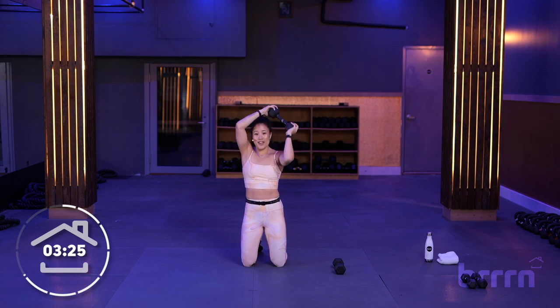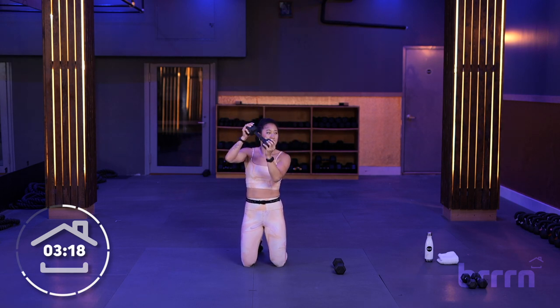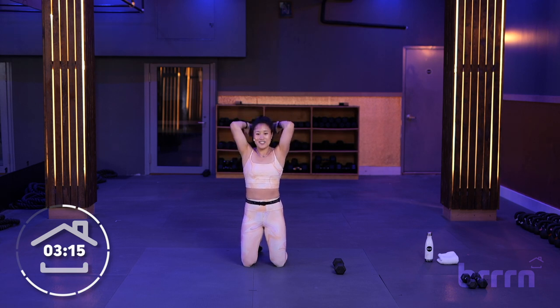3, 2, 1. We alternate — this is our last time with these triceps. And then we get a little breath, and then I'll show you what we're doing for the last 3 moves of this workout, this 10-minute workout. You're doing great, stay with me.